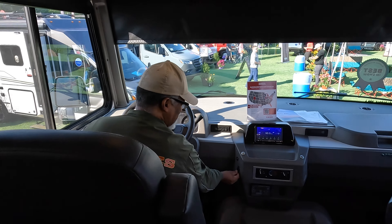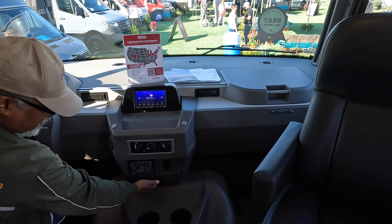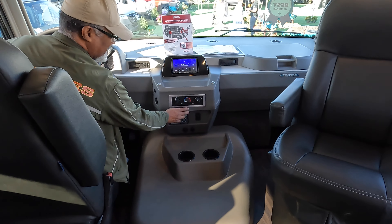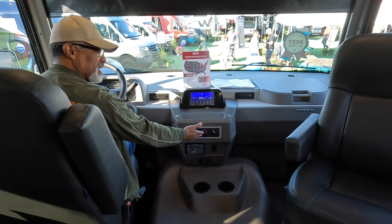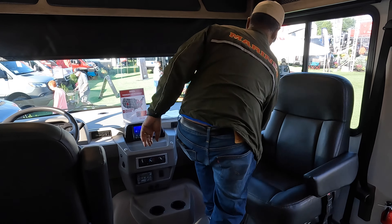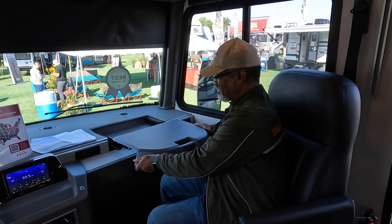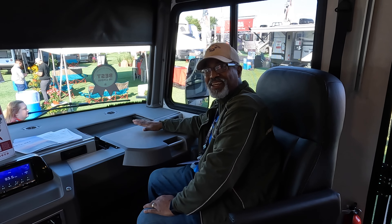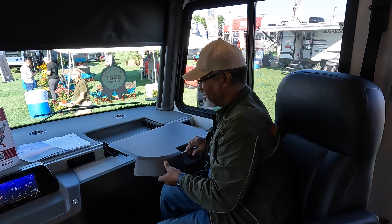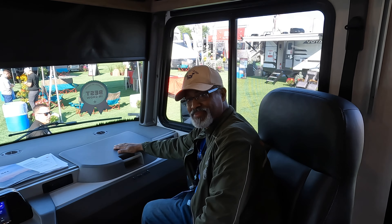Coming in, this has a cabin feel. Starting with the driver's seat — this is your typical Ford steering wheel with cruise control and menu options on the left. You have your headlights, battery switch, and fog lamps here. Mirror controls are on the right. There are power outlets on the driver's side. The leveling controls are down here on the dash, and the AC controls are easy for both the passenger and driver to reach.